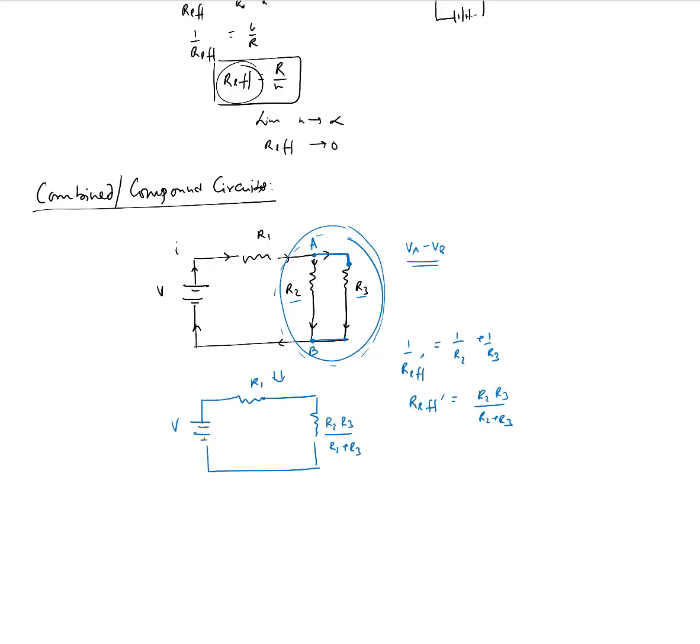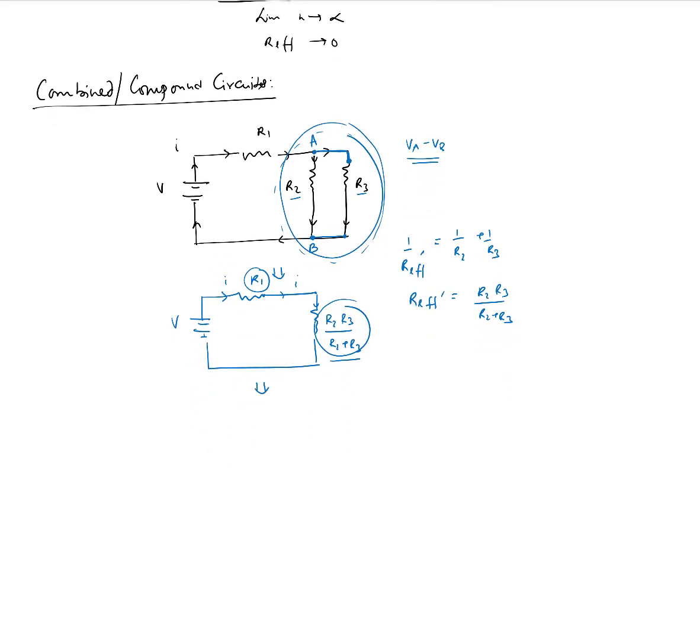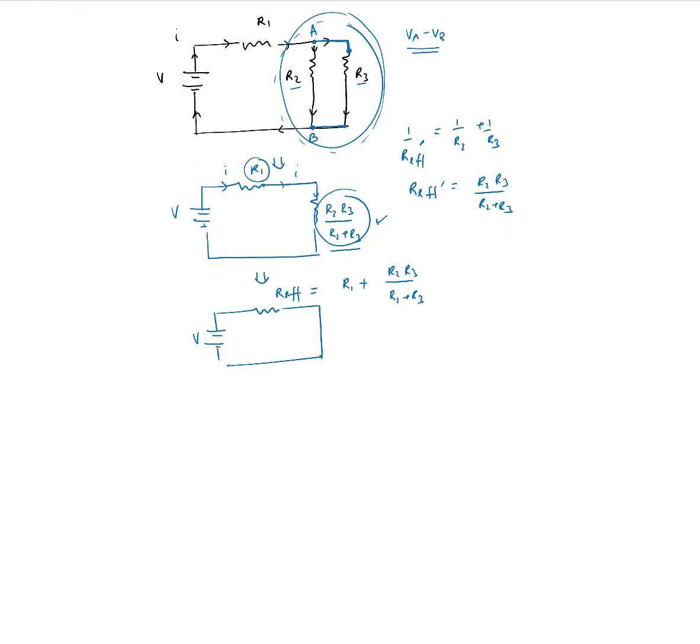Since the voltage drop across A and B is the same, R2 and R3 are in parallel. We replace them with one effective resistor R_eff' = R2·R3 / (R2 + R3). Now the circuit has become a series circuit, because the same current I flows through R1 and this equivalent resistor. So the total effective resistance is R_eff = R1 + R2·R3 / (R2 + R3). Once we have R_eff, we can find the current using Ohm's law: V = I × R_eff.